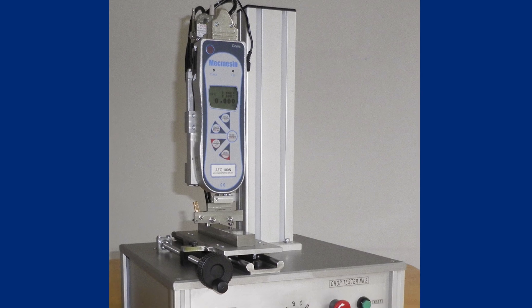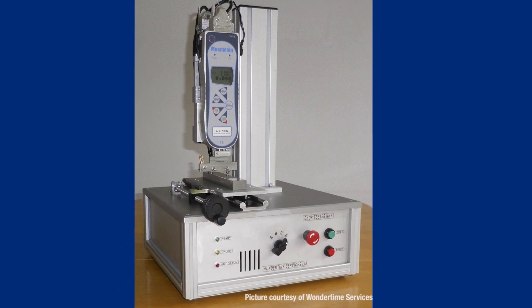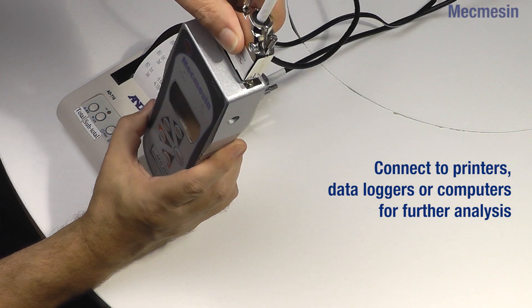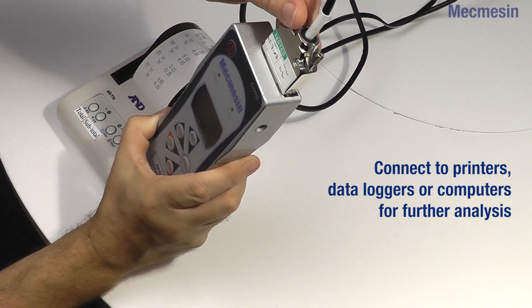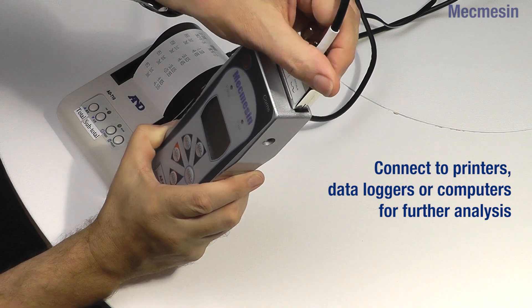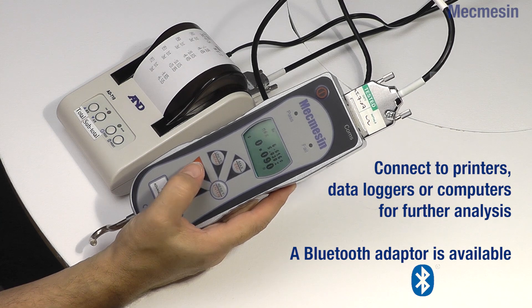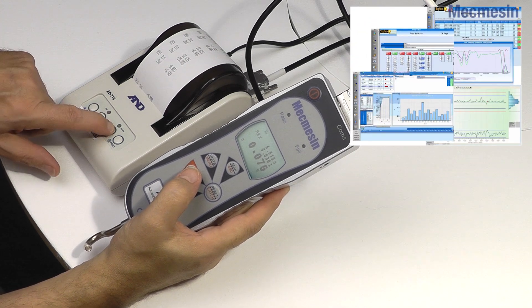Thirdly, the Advanced Force Gauge can be integrated as a key component into customers' own in-house test rigs and systems. The onboard memory stores up to 500 readings, and data output connections are provided as standard. For wireless connectivity, an optional Bluetooth USB adapter is available.